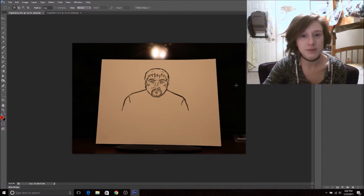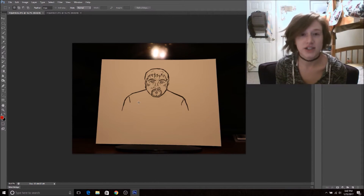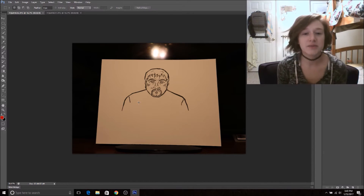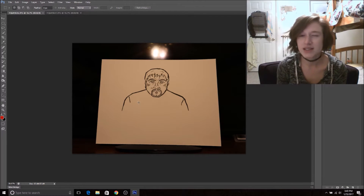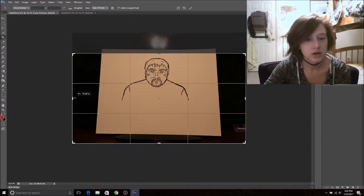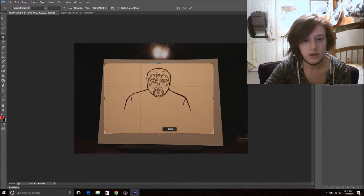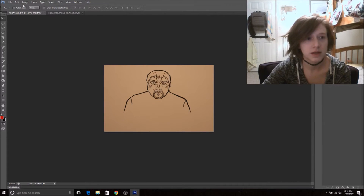I whipped up this drawing earlier today — it's over there, I could show you guys that I actually did it, but I'm so far away. Anyway, I simply took a picture of it, made sure it was pretty well lit — my flash went off a little bit but that's okay. What we're gonna do is crop it, and then we can maybe zoom in to make it bigger.